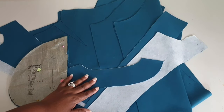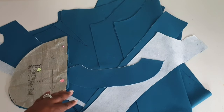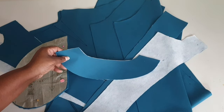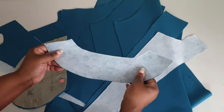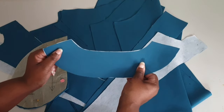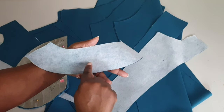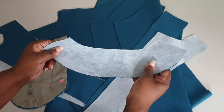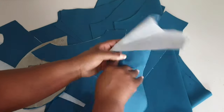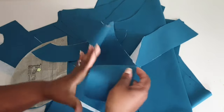Now that we have all the pieces cut out, make sure you have everything needed to assemble the jacket. Make sure you have your front facing and your back facing, and also apply interfacing to both. You're going to have one piece for the back facing — that should have been cut on fold, and your interfacing cut on fold as well. Follow the manufacturer's directions on how to apply your interfacing. Your front facing should have two pieces: one for the left side and one for the right side of the garment.